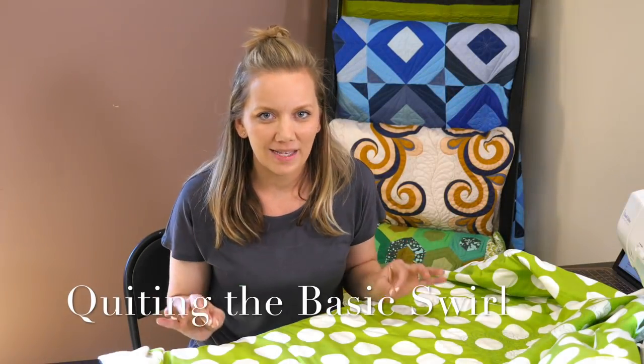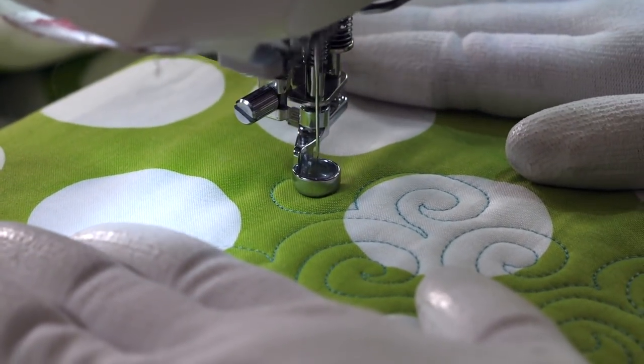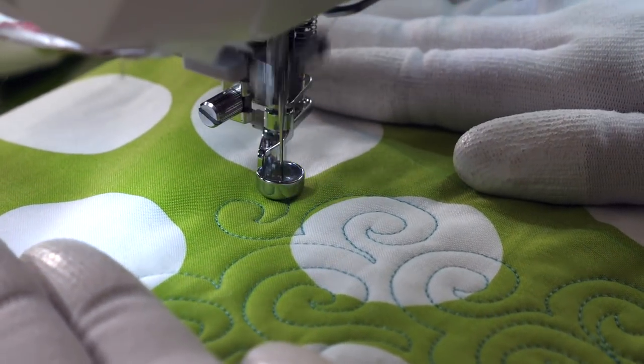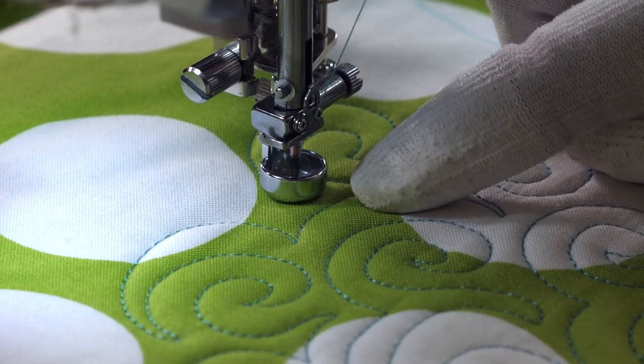We're gonna get started with the basic swirl design. I'm gonna go over it kind of quickly because I've used it in the challenge before, but I will give you some troubleshooting tips that might help you become more successful with that design. I'm gonna start with a line that curls in on itself, trying to keep that curl nice and small — think of like a nickel or quarter size. Once I'm ready to run into my previous quilting line, I'm gonna echo my way back out. With this design, we're gonna stop before we run into anything else.